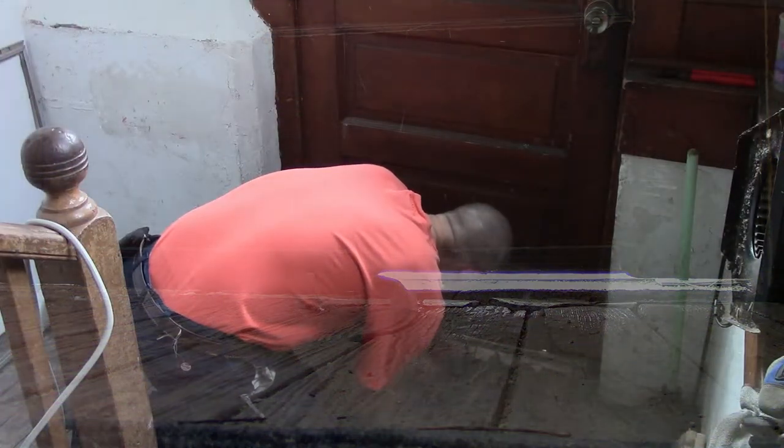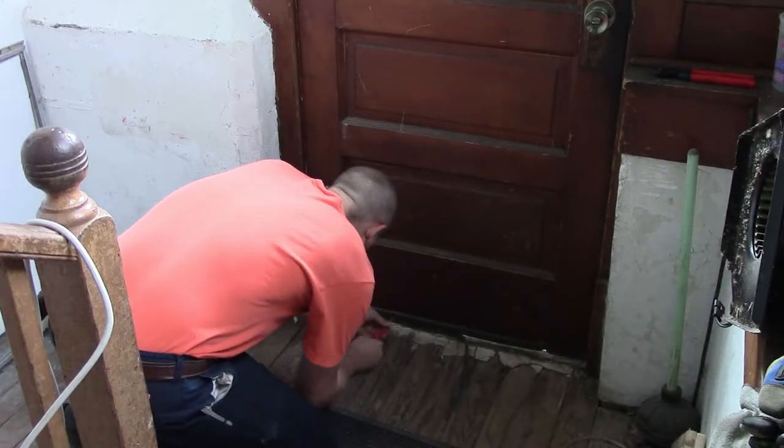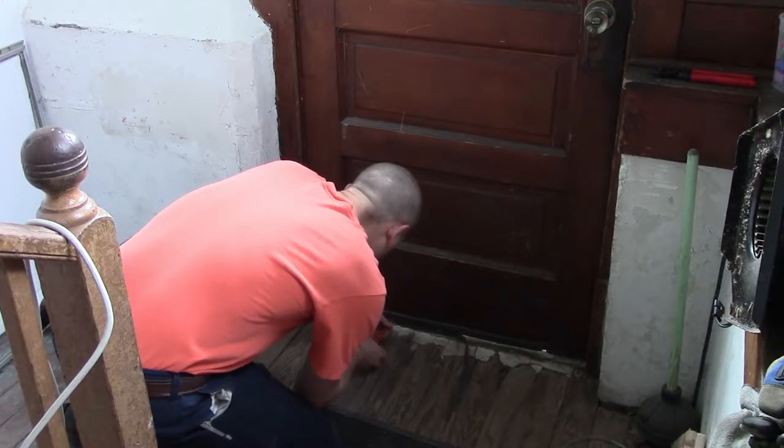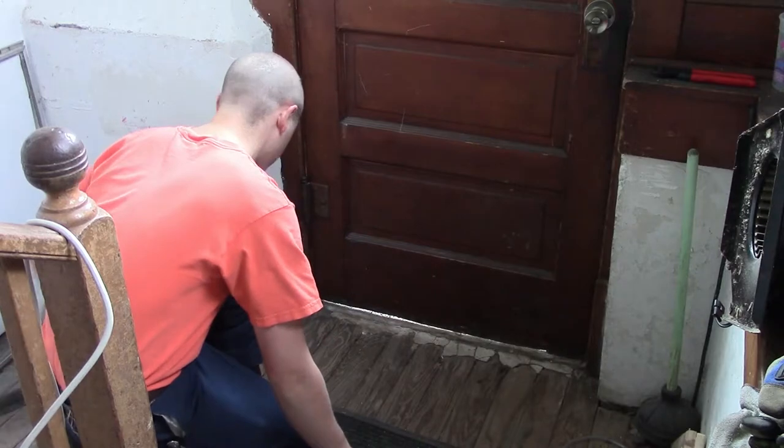Hello everybody. In this video I am going to be tearing off this old — I can't think offhand what the name of this thing is — but it's a little strip on the bottom of the door that's supposed to keep the wind and bugs out and stuff. But as you can tell, half of it's missing. So it was screwed in with, I want to say four screws, but as you can see in the video here and in the previous picture, it's pretty busted up and some of the screws are missing. So yeah, it really wasn't accomplishing anything.